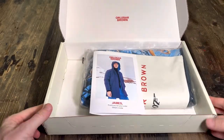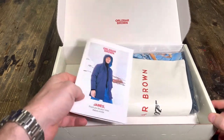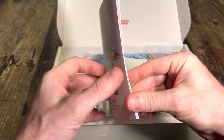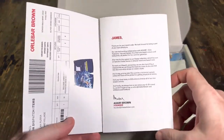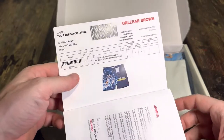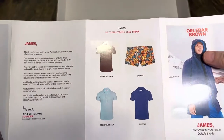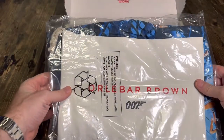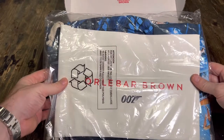It's a great little box — they actually write your name on it, and there's a nice little note inside. I don't remember that from last time.